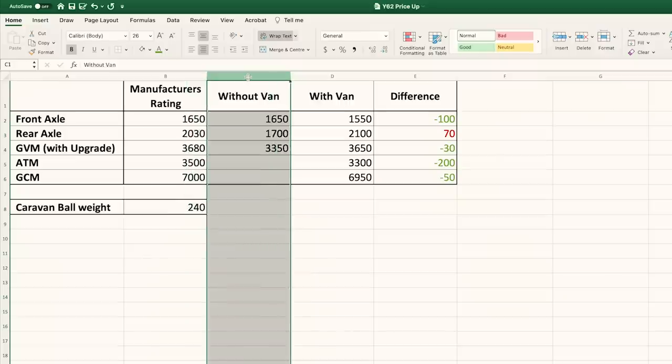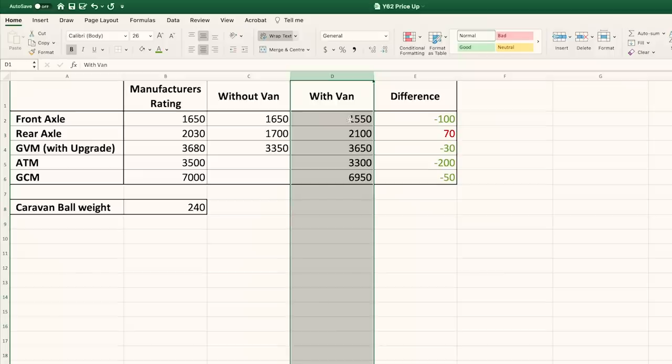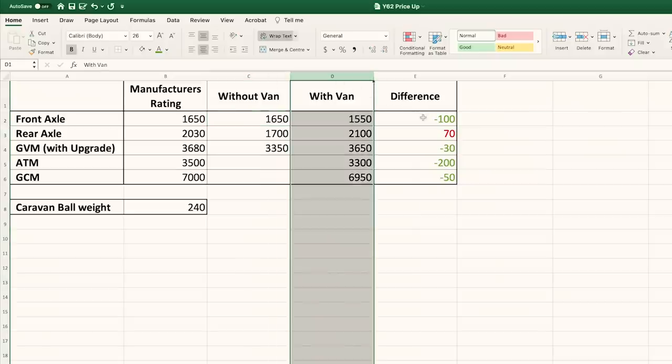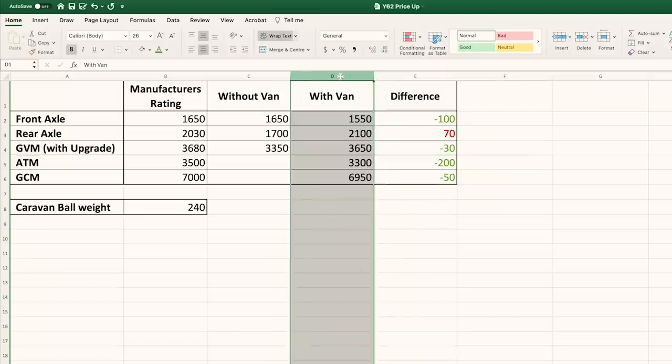On this spreadsheet I've got the front axle, rear axle, GVM, ATM, and GCM. The manufacturers' ratings are in one column. When we weighed just the car — after the front bar and snorkel were installed — the front axle was literally on its limit, the rear axle was under by quite some, and the GVM is under as well. When we put the van back on and re-weighed, the front axle came in at 1,550 — that's 100 kilos under the manufacturer's guideline because the tow ball weight brings the front of the car up.